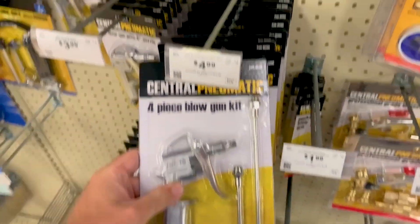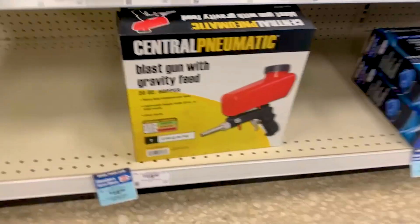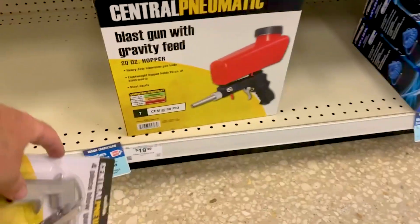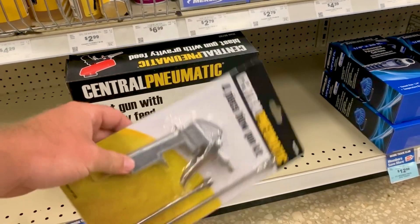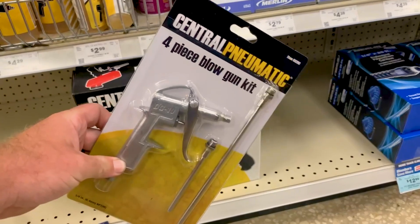So what we are looking for here is an air gun. It's right here — a four-piece blowgun kit, $4.99. This is exactly what we're looking for. You can buy an air regulator to regulate the air pressure coming out of this, but I'm just going to use my air compressor regulator. Just a quick comparison: Harbor Freight also sells a central pneumatic blast gun with gravity feed for $20, versus only $5 for this plus an empty Coke bottle or any plastic bottle — so five bucks versus twenty.